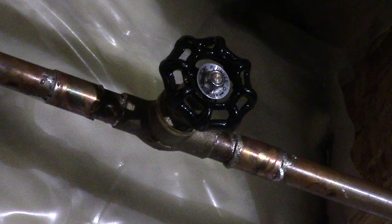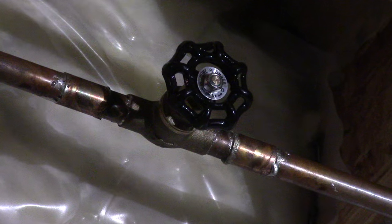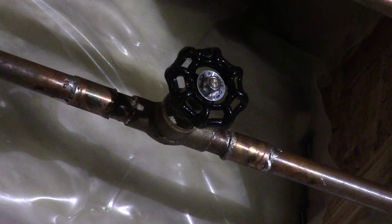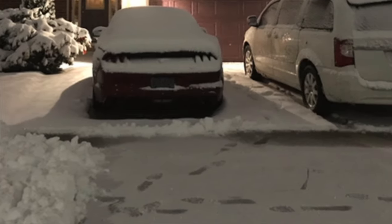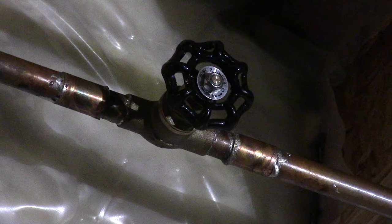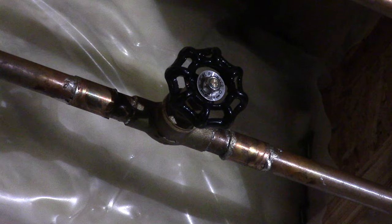Hello YouTube, it's me Jonah and welcome to today's do it yourself project. In today's video I'll be replacing this shut off valve that goes outside of my water tap. A few weeks ago we had a deep freeze so I'm not sure what happened here, but this shut off valve is leaking so I'm going to replace it.